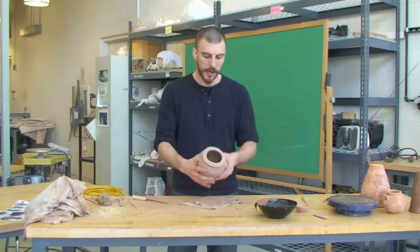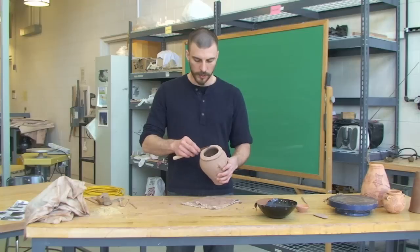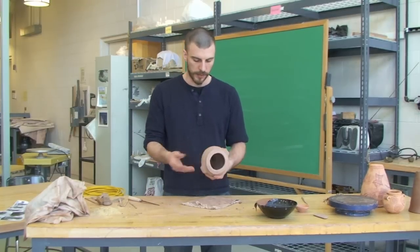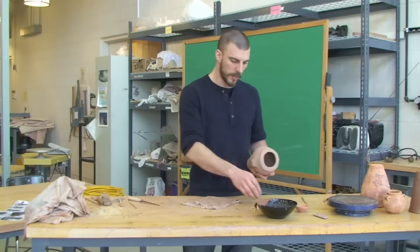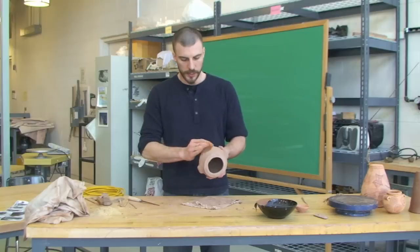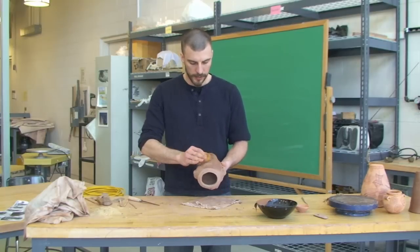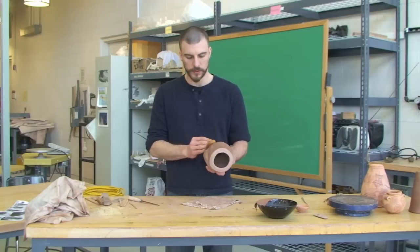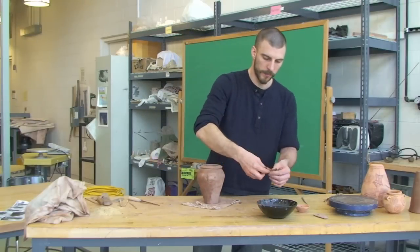At this stage, my options are fairly limited. I can carve it with sharp tools and remove some material. I can sand it — I've got some sandpaper, something rough enough to sand the surface. But I can also take a damp sponge and kind of clean up the surface this way too. You'll notice that it rehydrates the clay, but it also kind of smooths out the surface or slip.